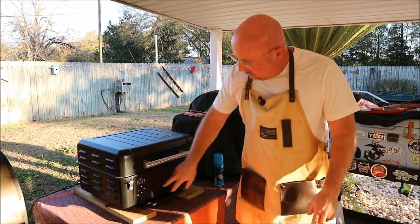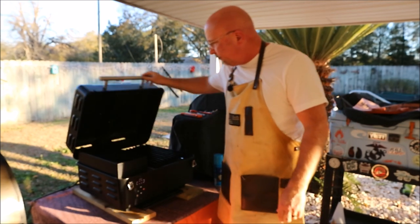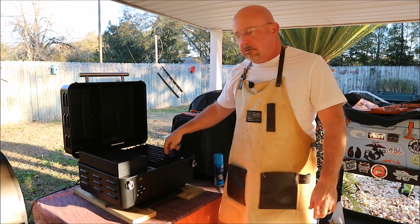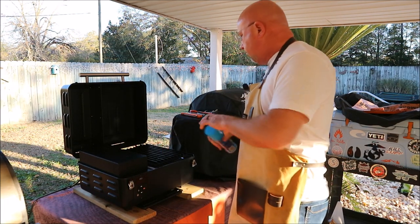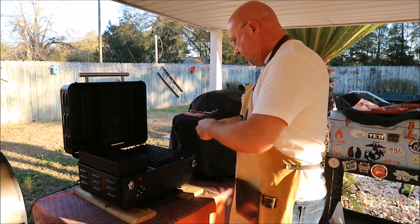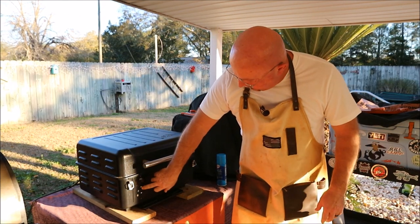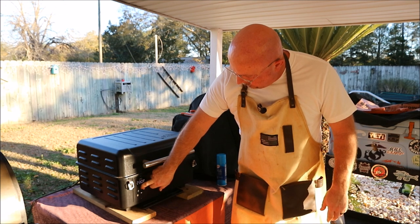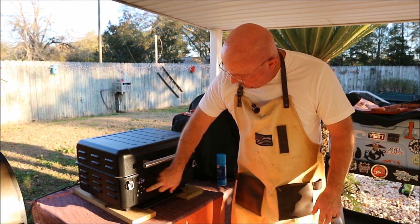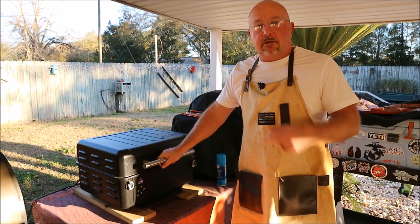Alright, so we're over here at the Traeger Ranger, and we're fixing to get this thing cranked up to 450 degrees — the highest it'll go. Got my pellets already in here; this is Signature Blend pellets. I've got my GrillGrates on, already cleaned them. Before I start the temp, I'm going to go ahead and oil those up a little bit, spray them with a little cooking spray. We're going to go all the way up to 450 degrees — it'll probably get up to around 460-ish. And as soon as it gets up there, I'm going to let those grill grates get hot, and then we're going to start this sear process.